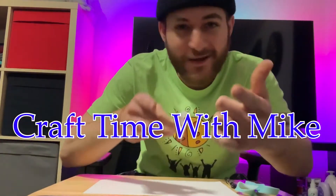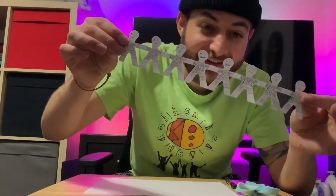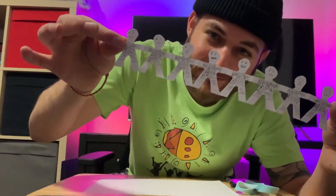Welcome to Craft Time with Mike. Today we are going to be making some paper people!